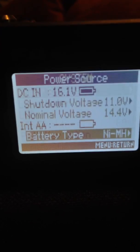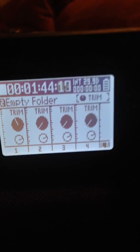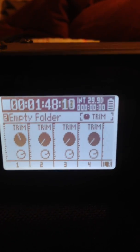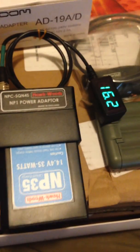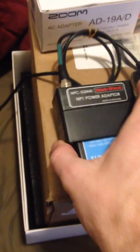I would set it to nickel metal hydride. So right now we are fully powered — for who knows how long — with this battery system right here, the Hawkwoods power adapter. It's pretty small, you know.